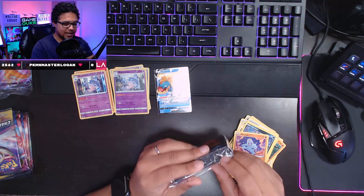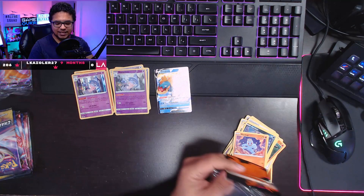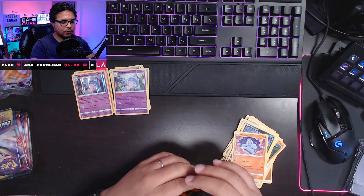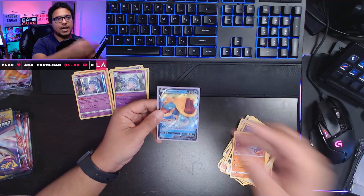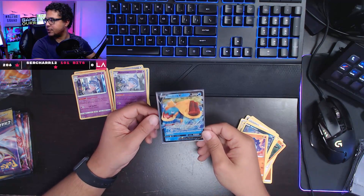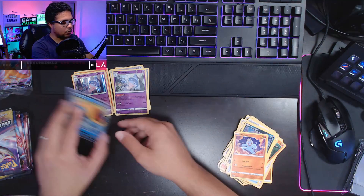We're gonna get a Champion's Path sleeve out for the Dreadnaw V. I know it's a little blinded by the light, but I'll adjust. There is the card here — I have to hold the card down since I have the camera autofocus locked to the desk level so you guys can see things better, instead of it having to play with the focus, which is a little distracting for the viewing experience. So I decided to keep it locked down here.